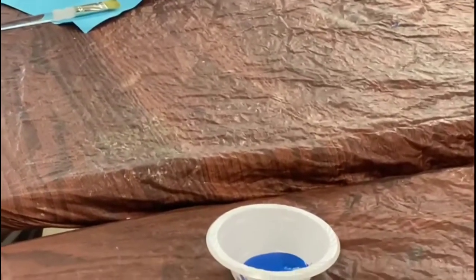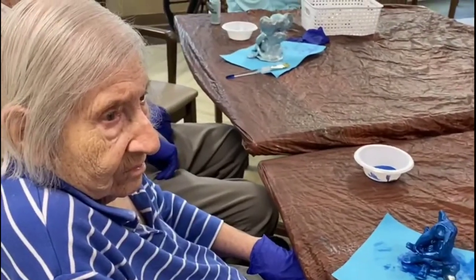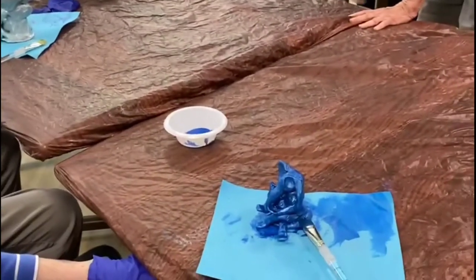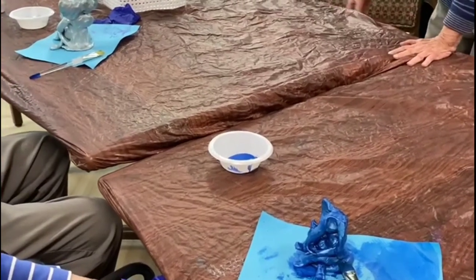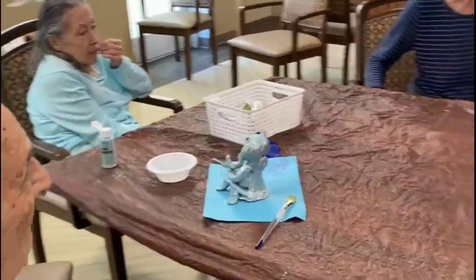Dorothy's finished doing her beautiful elephant. She's painted it in blue, right, Dorothy? You know, in Hindu tradition, that's called Bhakti Ganesh. Blue is a sign of devotion. Oh, I see.